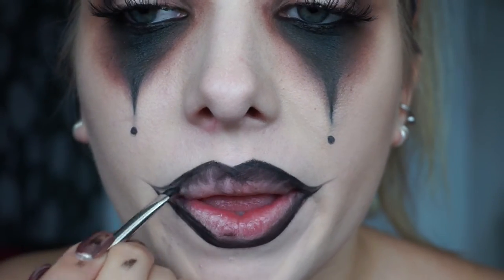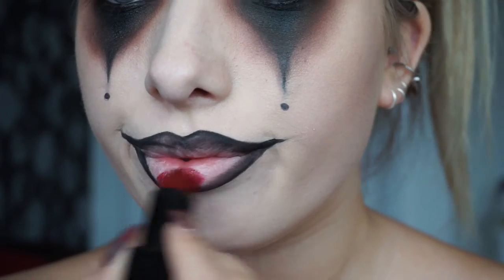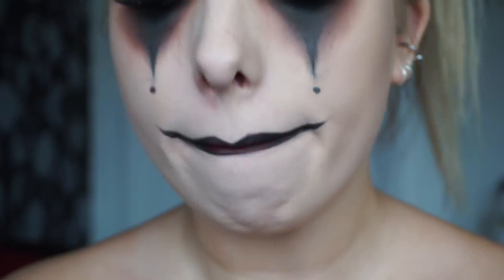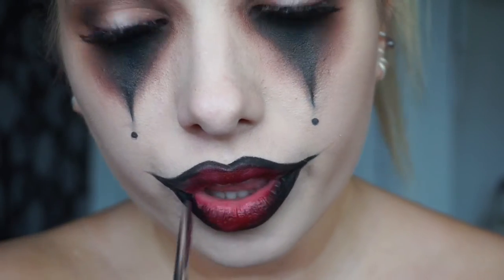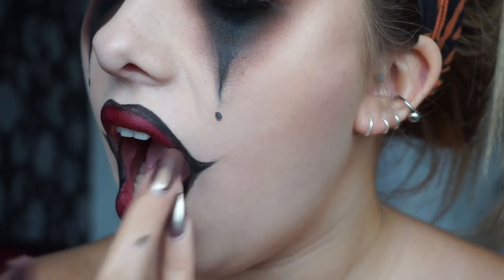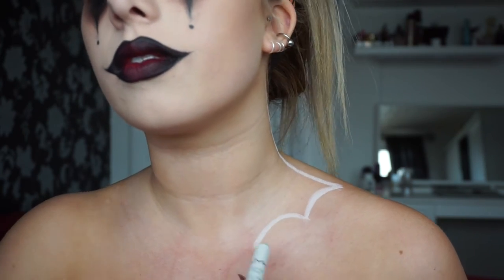Then without adding extra product I just blended that eyeliner down into the middle. I took a dark red lipstick and blended it in the middle of my lips, rubbing my lips together to start blending it. Then I took some more black and used my finger to blend them together — it doesn't really matter if it's not perfectly blended because it adds to the creepiness.